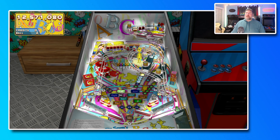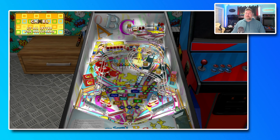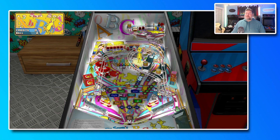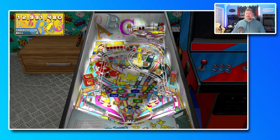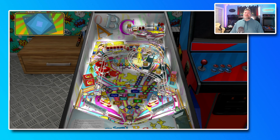Rubber baby buggy bumpers — shanked it again. I keep forgetting there are flippers in that upper playfield. Got to remember to hit it with the flipper that's up there. Very colorful table, very fun — but I shanked it yet again.